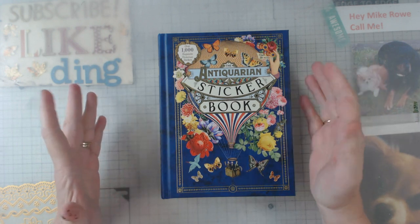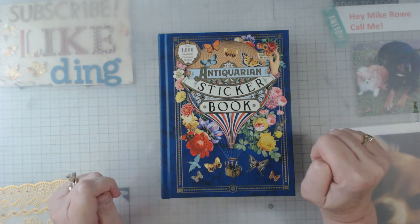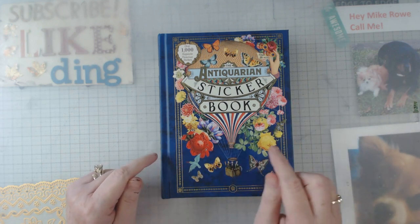Hey everyone, it's Elaine and welcome back to my channel. Today I want to show you a new book that I discovered — nope, this isn't it. This one's been out for a while, but I thought I'd do a little quick comment about this one.